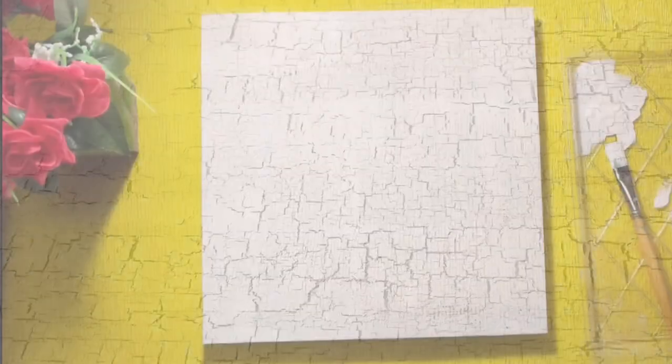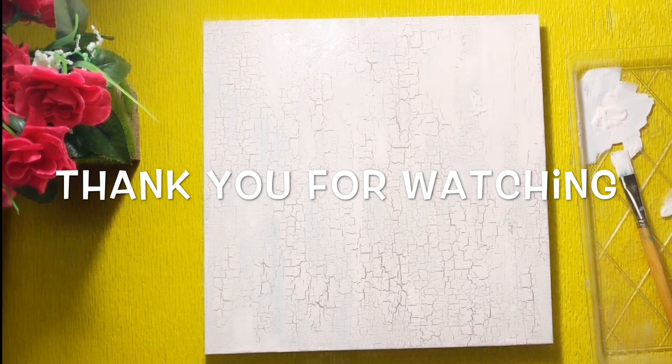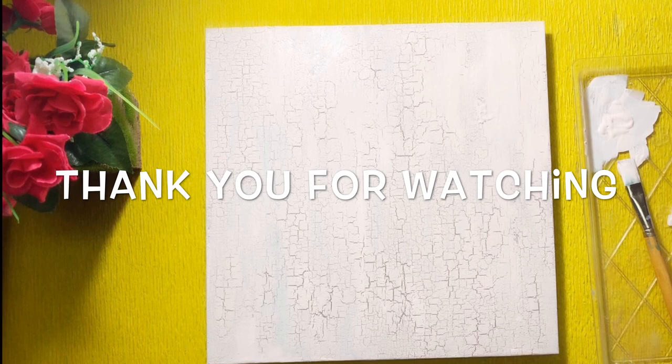So do try and make beautiful paintings. Thank you so much for watching Baby's Magic Desk. See you soon with a painting on this crackled canvas — until then, take care, bye bye.